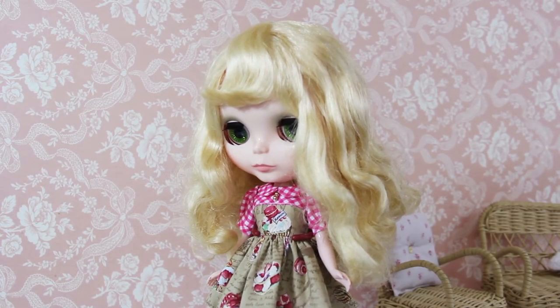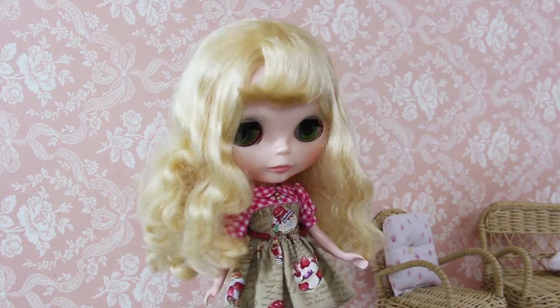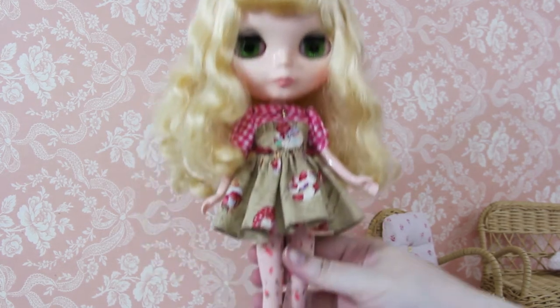Hey everybody! Today we're going to be dressing up Lamb. She's been in this plastic fashion dress for a good while. Super cute, so not a problem.